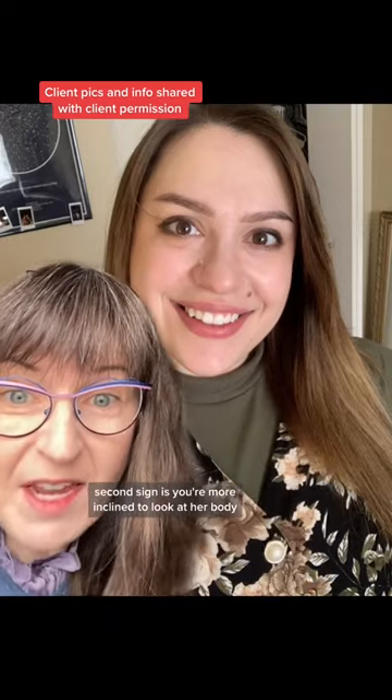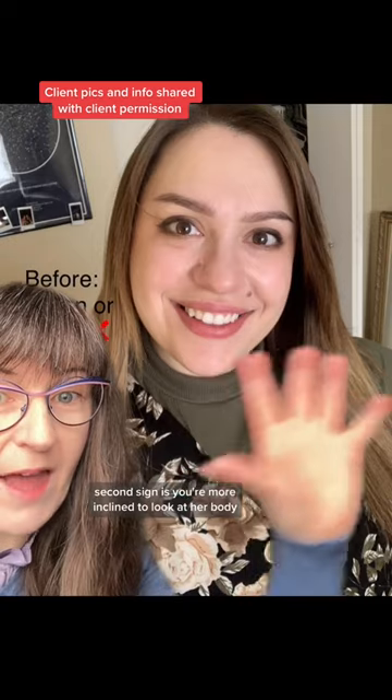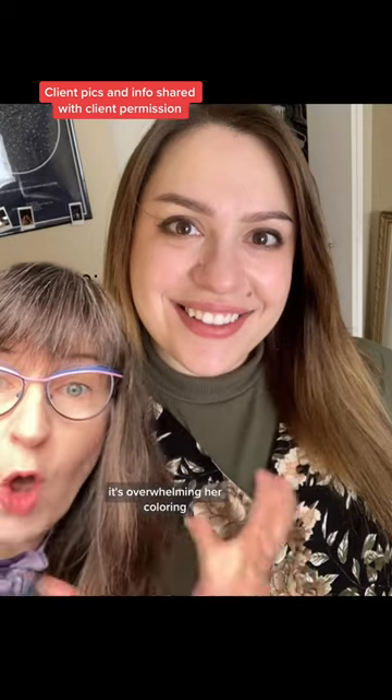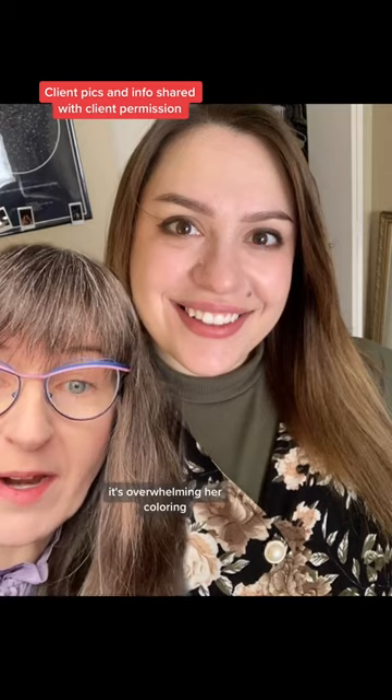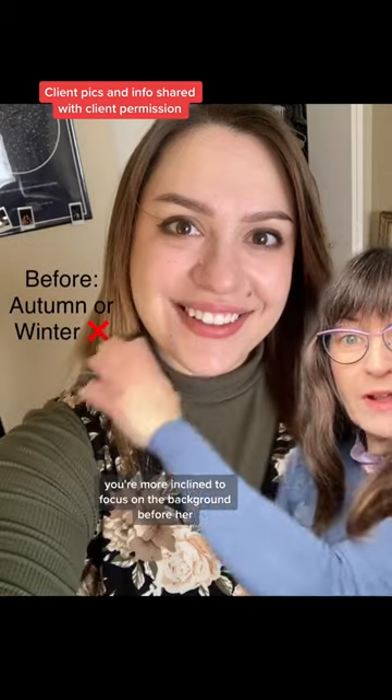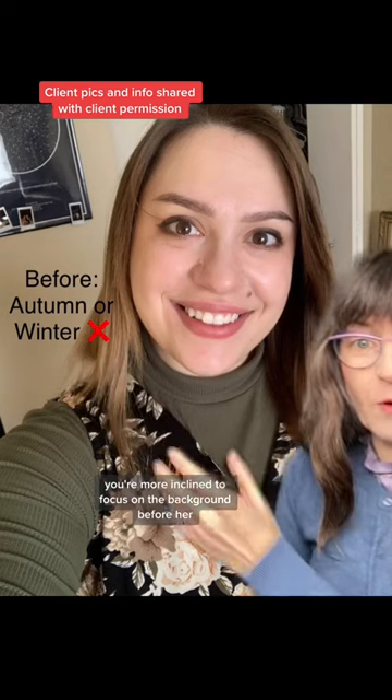The second sign is you're more inclined to look at her body — meaning her outfit — before her. It's overwhelming her coloring. The third sign is the background is overwhelming to her coloring. You're more inclined to focus on the background before her.